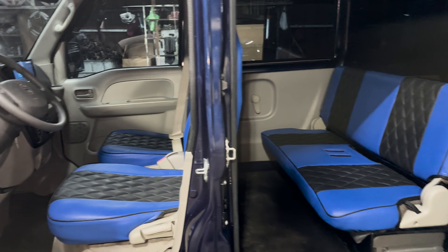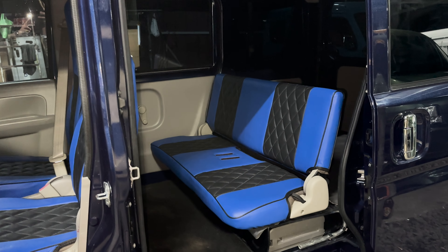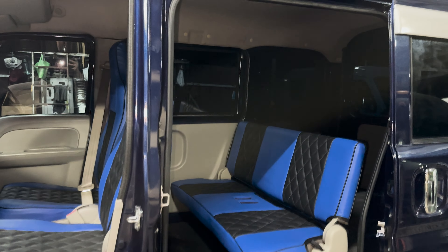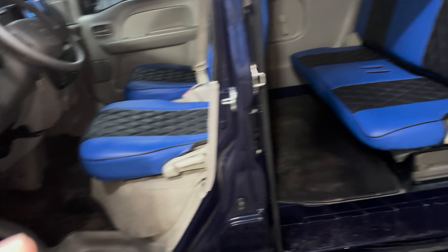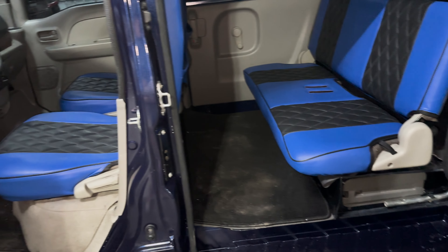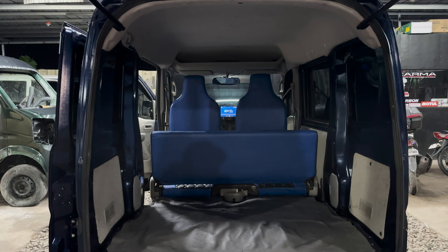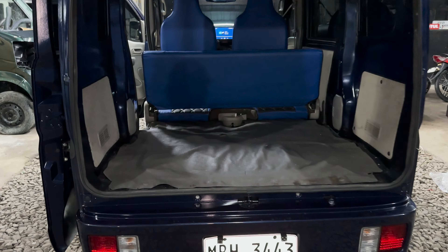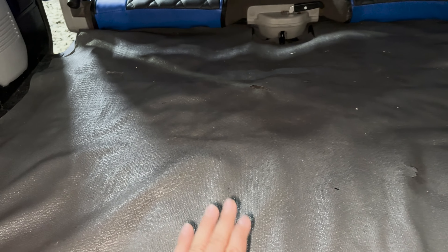Eto po yung upholstery and color na pinili ni Sir — blue and black, diamond ang design. Wala po siyang pinaad na mga matting so nilagyan natin ng Japan surplus na matting. Sa likod, wala pong upholstery sa ceiling, wala pong backseat, at wala pong matting — ganyan po yung original na matting ng mga 17 units, hindi po ito fabric.